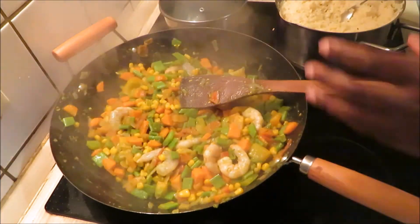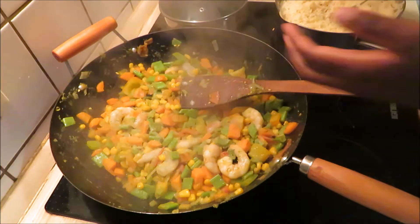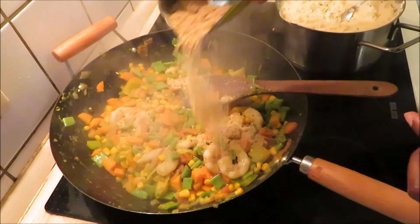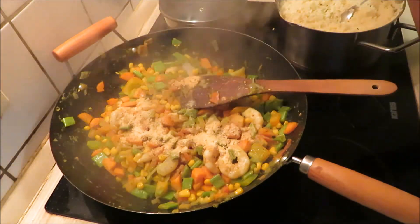Now with the seasoning, to each their own — what I like is never going to be what you like. So you can add as much salt, Maggi, curry, and whatever you like. But I'm going to list what I added into mine, and if you want to follow mine, you can go ahead and do that as well.